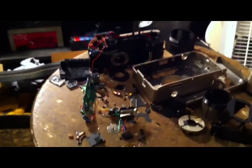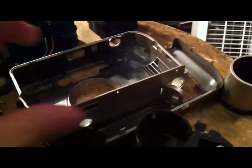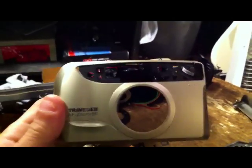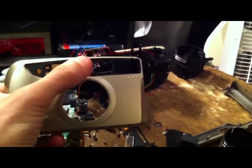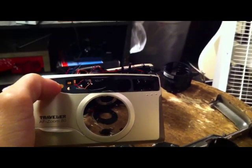It was definitely a very labor-intensive process. There are a lot of screws and a lot of different parts in this camera — it's just a really cheap 35mm camera. I pulled out this faceplate up here and used it as a mount for the lenses that I found inside of the camera.